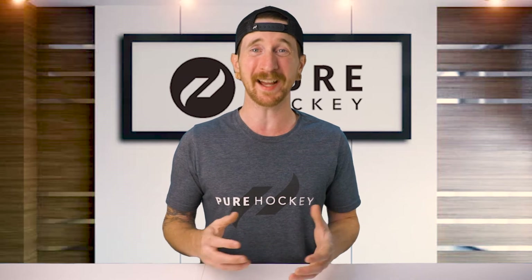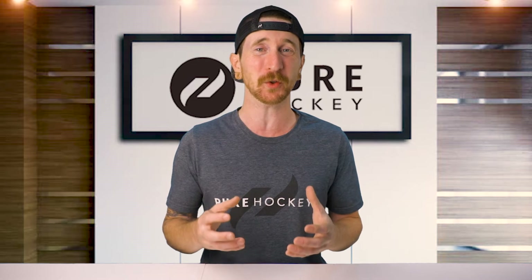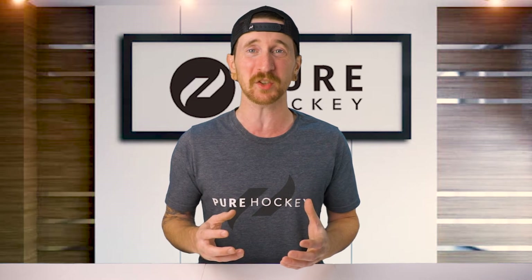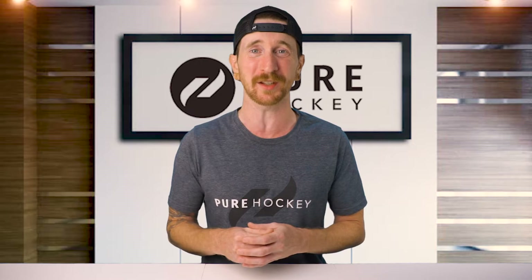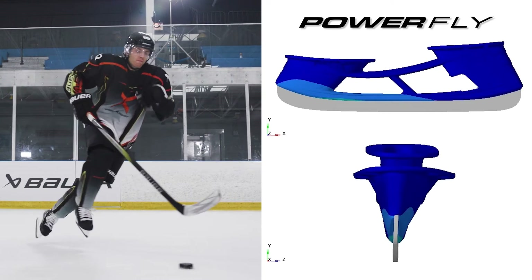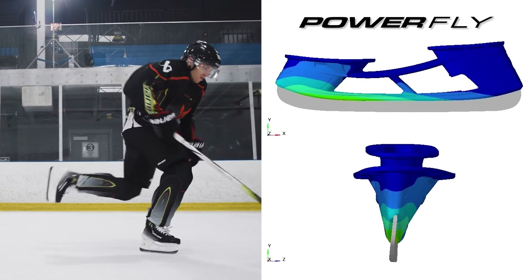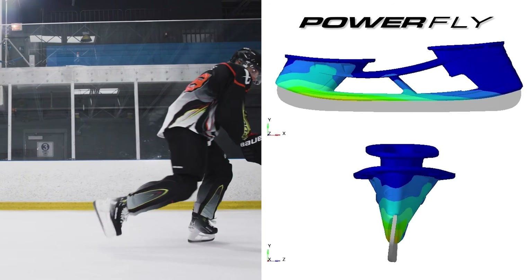Let's start by breaking down the benefits of the all new Powerfly holder. It sets itself apart as the first holder incorporating variable flex points throughout its lower construction. By incorporating a rigid front post, it optimizes energy transfer with each stride. This results in remarkable acceleration and significantly enhances the player's skating power and efficiency.